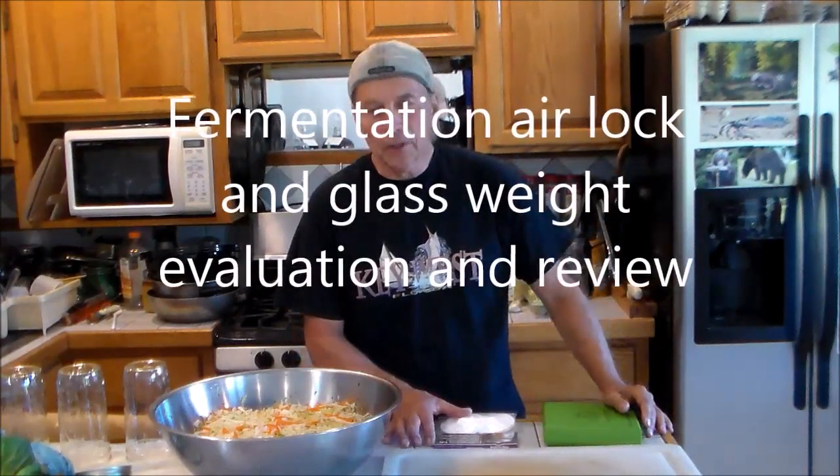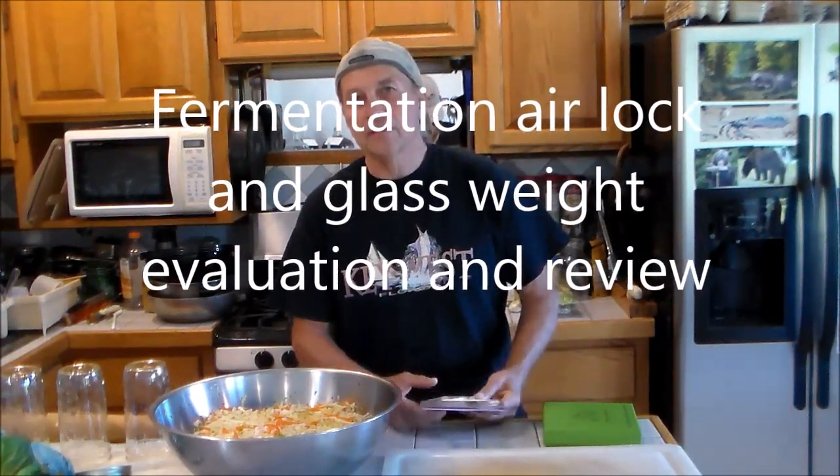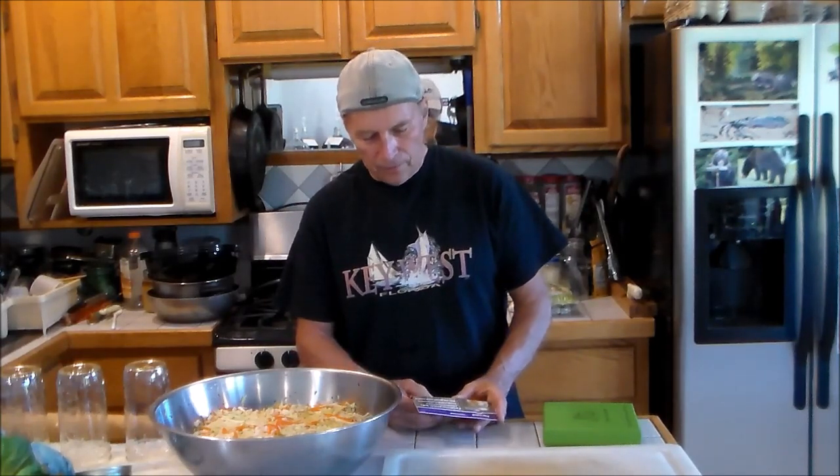Hello my friends. I'm going to do a review on a simplified fermentation method. It's supposed to be easier and not as sloppy. I do a lot of fermentation with vegetables and I have a batch already mixed up so you don't have to sit through doing that.